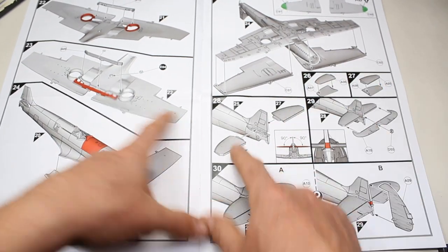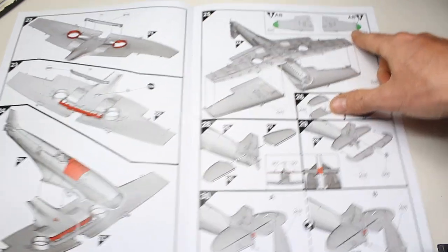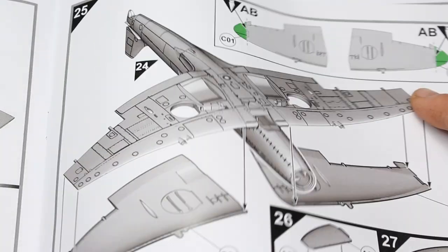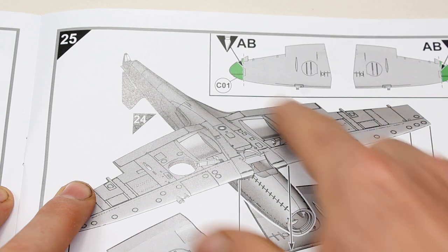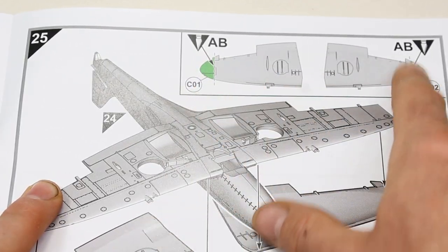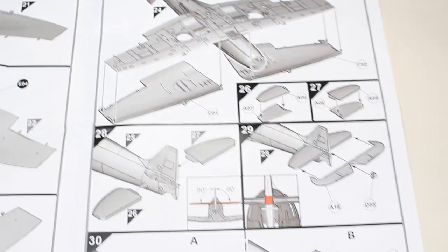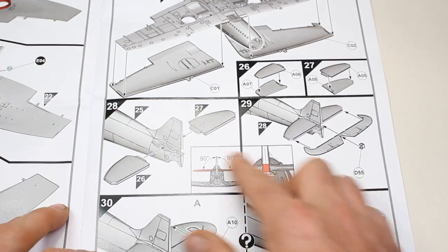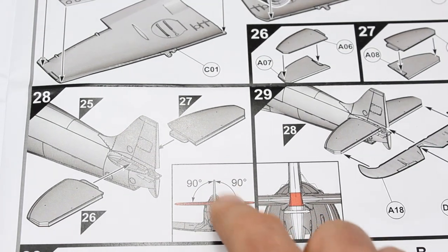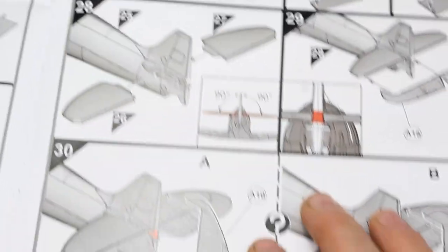That's the lower piece of the wing, and then we've got the top pieces of the wing as well. Both A and B have to have the wings clipped, so it's a clipped-wing Spitfire. I imagine there's a scored line on the underside that you just follow through and that will cut off the ends. There's also useful information here about getting the horizontal stabilisers at a 90-degree angle with the vertical stabiliser.